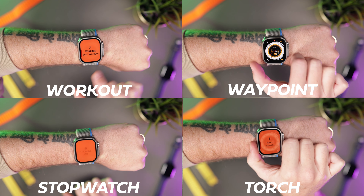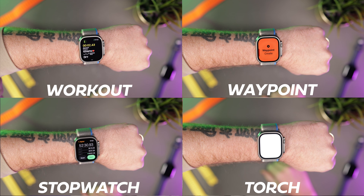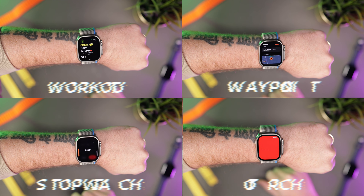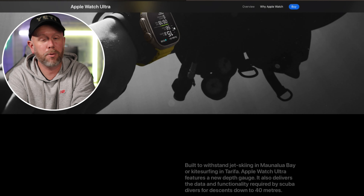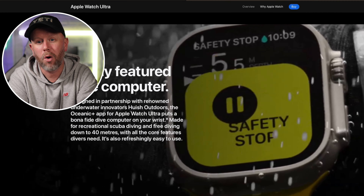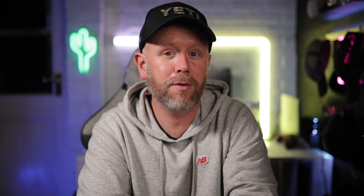You can add laps and mark a waypoint during a run or walk. You can hold it down to activate SOS for the loud siren. You can also, soon with the upcoming Oceanic Plus app, start a dive, mark a depth, and set a compass heading — all with the action button. But if you're not the action hero type, this next tip is for everyone.